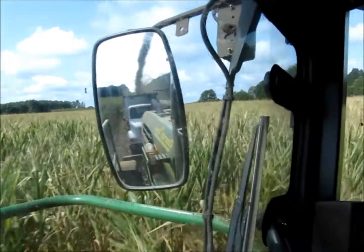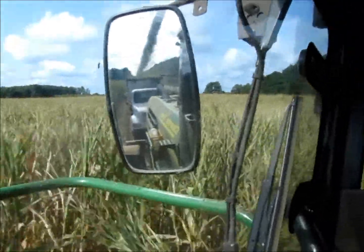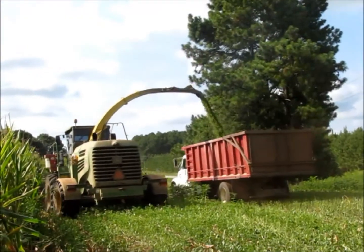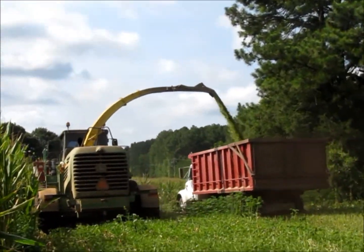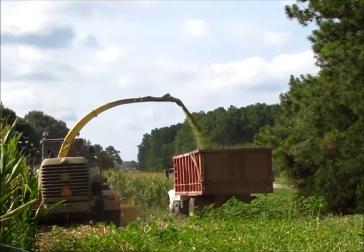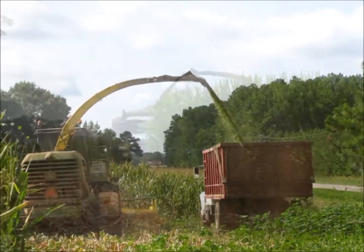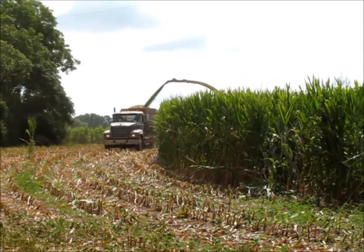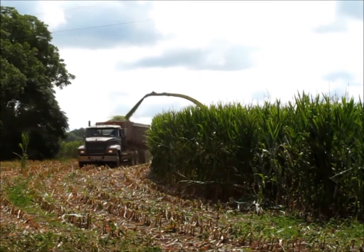This year we ran two tractor trailers and about five short trucks, each of which were hauling about ten tons on average between the tractor trailers and the short trucks. We moved about a little over a hundred loads per day.